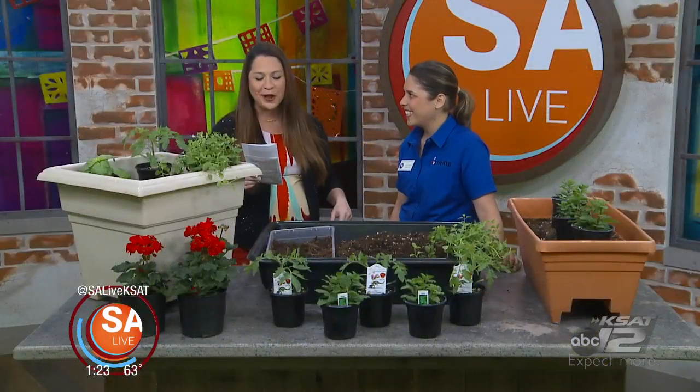Joining me today is Liz Campanella from Bexar County Master Gardeners, and she has got some tips and tricks for spring gardening because it is right around the corner. Spring is here — it is gorgeous out and it's feeling like spring, so let's get it going.